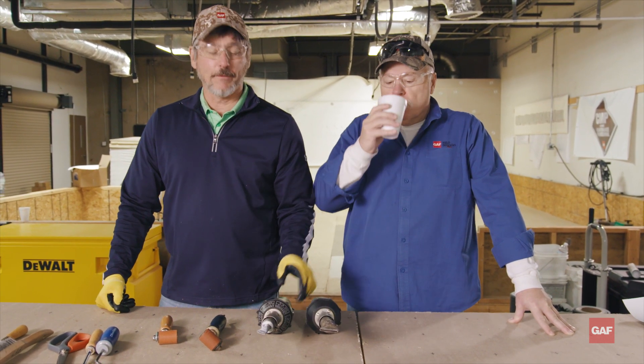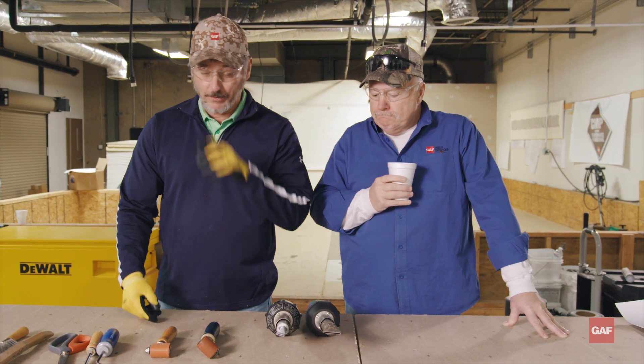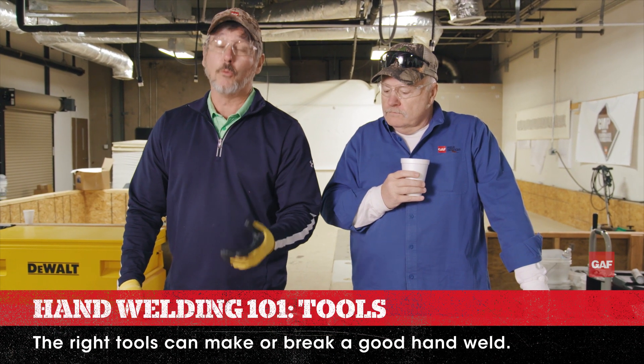Great. As you can see here, I've got a bunch of tools in front of me. I've got a couple hand welders here, and I've got some rollers and scissors. Before we start getting into the hand welders, let's talk about some of the tools you're going to need to hand weld with.